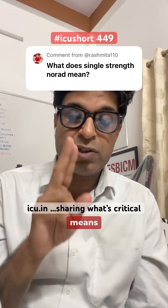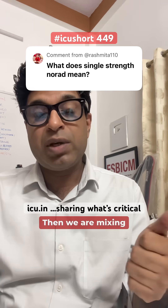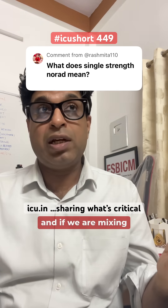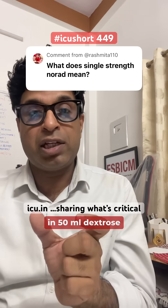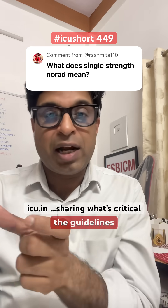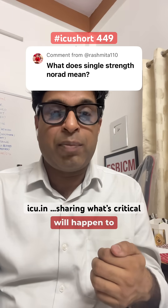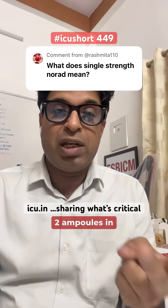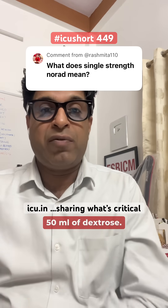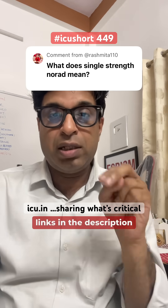Converting this to the Indian scenario: if we are mixing 2 ampoules — 2 ml plus 2 ml, meaning 4 mg in 50 ml dextrose — then that is single strength. Mixing 4 ampoules in 50 ml dextrose is double strength, and 8 ampoules in 50 ml dextrose is quad strength. So technically, single strength infusion as per the guidelines means 4 mg in 50 ml dextrose, which in our context means 2 ampoules in 50 ml dextrose.